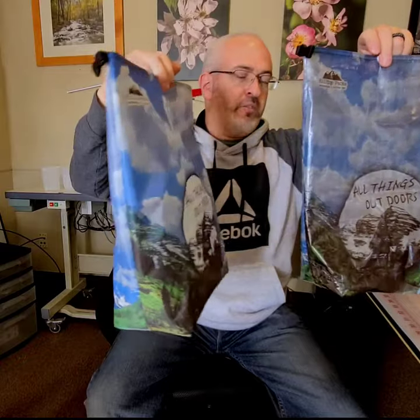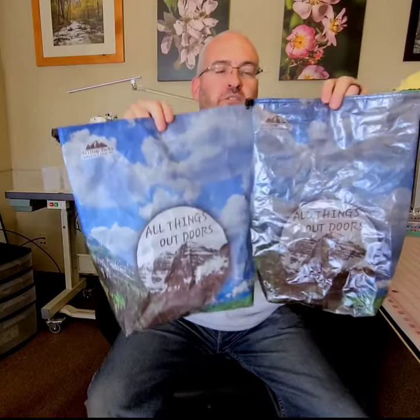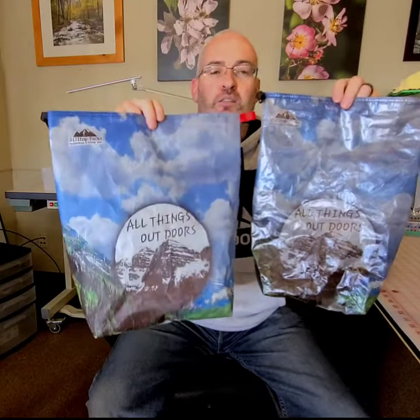This is Atod from All Things Outdoors — check out his YouTube channel and his Instagram page. We're gonna send these out to him pretty soon. There are two options from hilltoppacks.com on the bare bag.